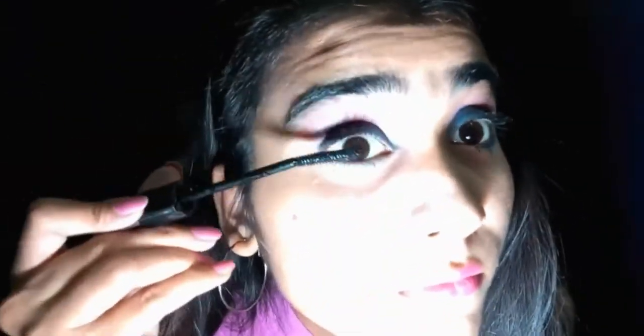So we are almost done with the eyes. Today I'm not gonna use my falsies. Since we are done with our eyes, just set it for a few minutes. Till then we are also doing the blusher and the highlighter, and then we are done.